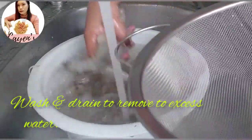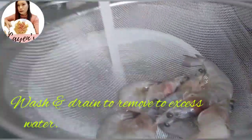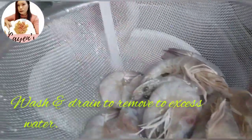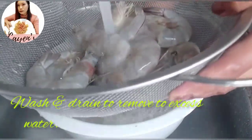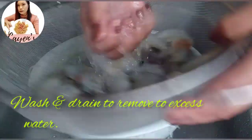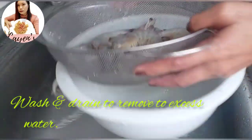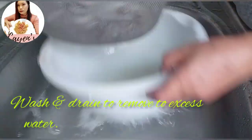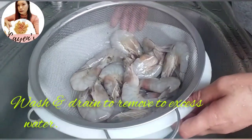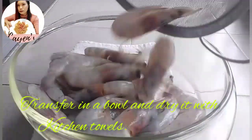I know there are many delicious ways to cook prawns, but try this one — you won't regret it because it's really delicious even though it's this simple. After cleaning, drain the prawns well so we can remove the excess water before marinating.